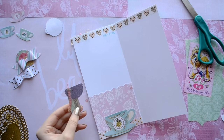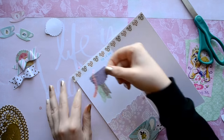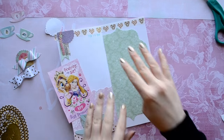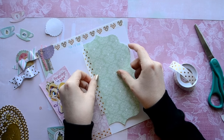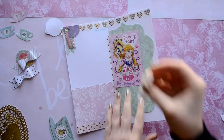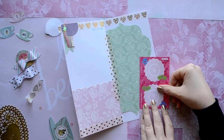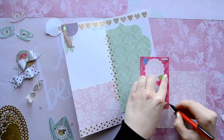I just created another embellishment cluster similar to the one on the front. The only difference is I added a green banner underneath the cluster. So I'm just trying to decide how I want my pages — I'm going to attach my template page first, and then I have some cute valentines that I want to add as well. On the back I'm going to make a pocket, so I'm just going to trace around my image.